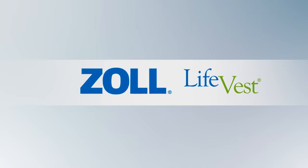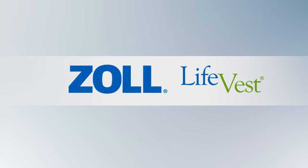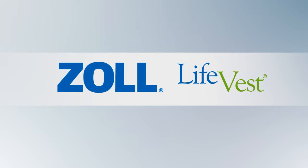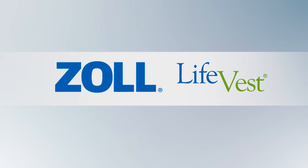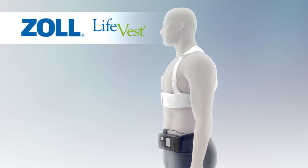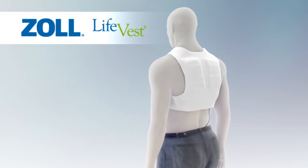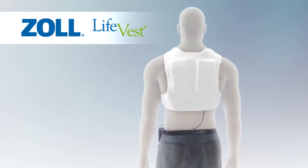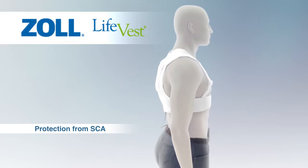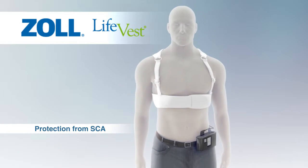The following video will provide a brief overview of the LifeVest wearable cardioverter defibrillator, and includes information that will be important for you to consider in the event that you encounter patients wearing the device. LifeVest is a wearable defibrillator that offers at-risk patients protection against sudden cardiac arrest. Unlike an implantable cardioverter defibrillator, the LifeVest is non-invasive and is worn outside the body rather than implanted inside the chest.